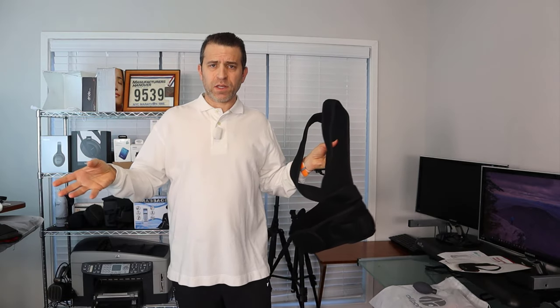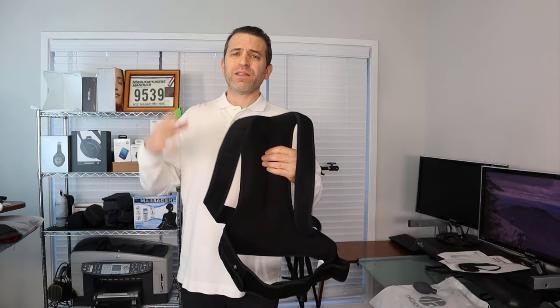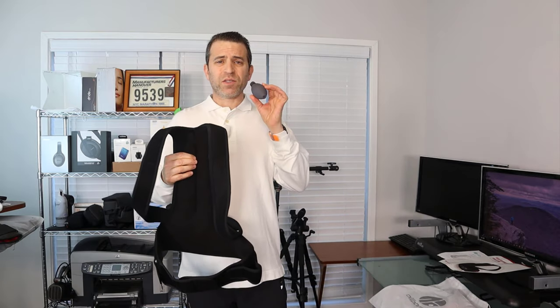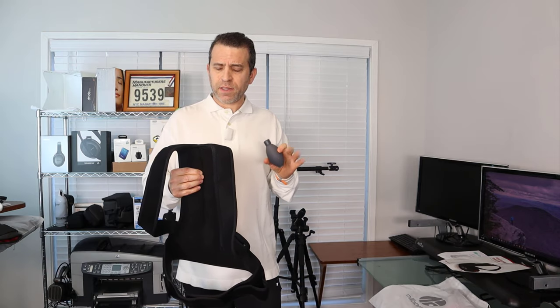Now there are a lot of posture correctors on the market, as you've probably seen, and I have done other reviews. But what makes this one unique is that they use air technology with a pump — it's really cool, and I'm going to demonstrate it to you. I wore it around the office and I really like what they've done. This is really high quality.